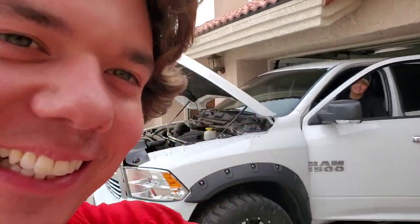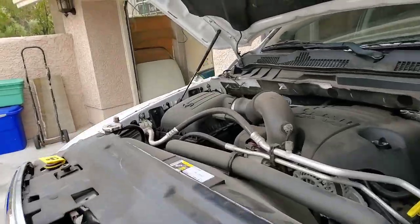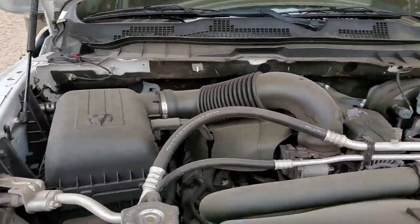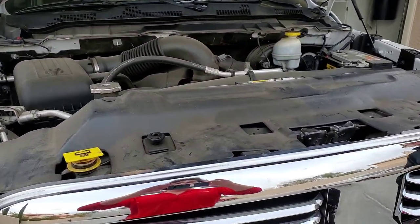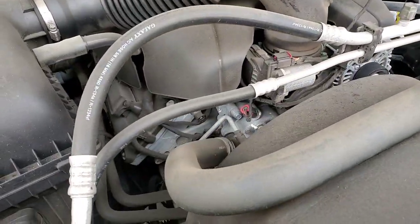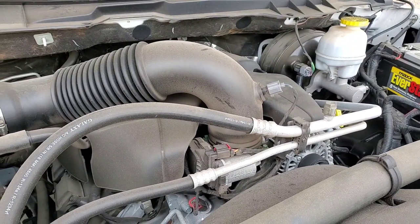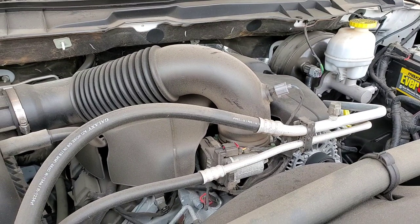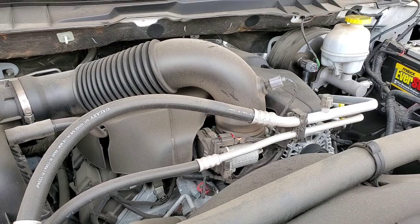On the count of three — our first startup after AMSOIL. Definitely not as loud. It's much quieter, which just means it's treating the engine much better.